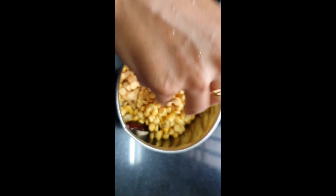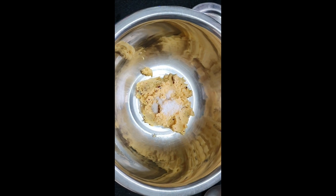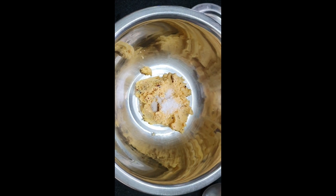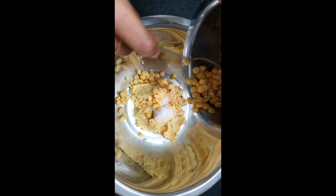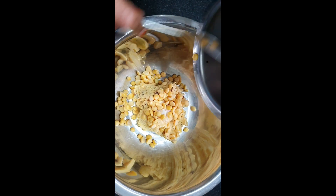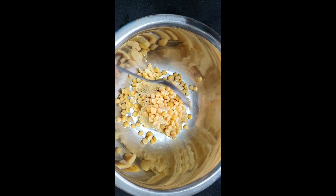Add 1 cup of pepper. Like this, add 1 cup of pepper. Add a little crunchiness. Then add vegetables.